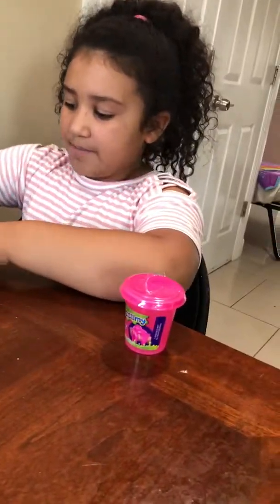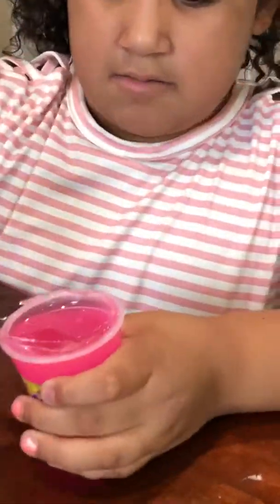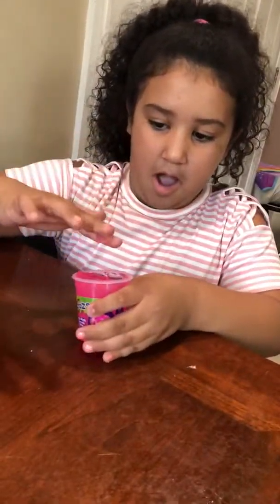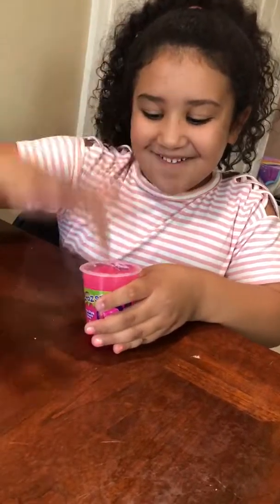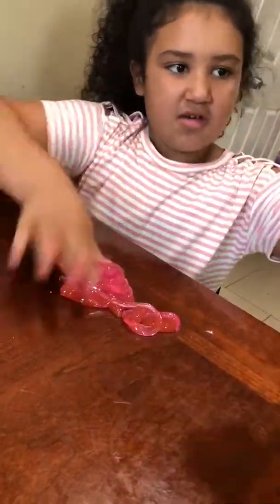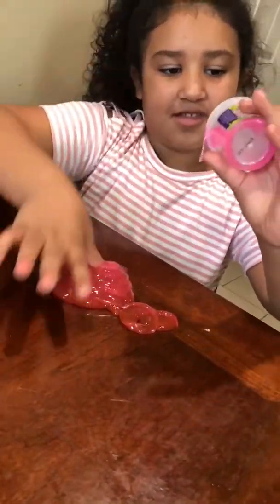So I'm going to move all of these to the side and I'm going to put these into the pink slime. Let's see how it looks. Oops, this one looks sticky. Oh no, another sticky slime. Well, it's not really that sticky.